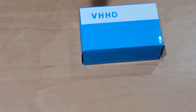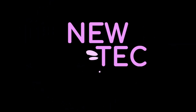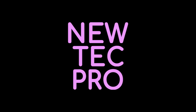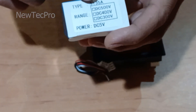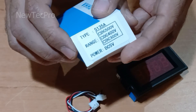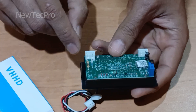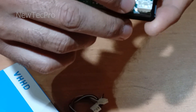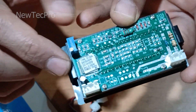Hello my dear friends, today I want to introduce and test this digital DC voltmeter. The digital voltmeter model 5135A can display voltage from 1 to 500 volt DC. As you can see, this pin is the power supply.